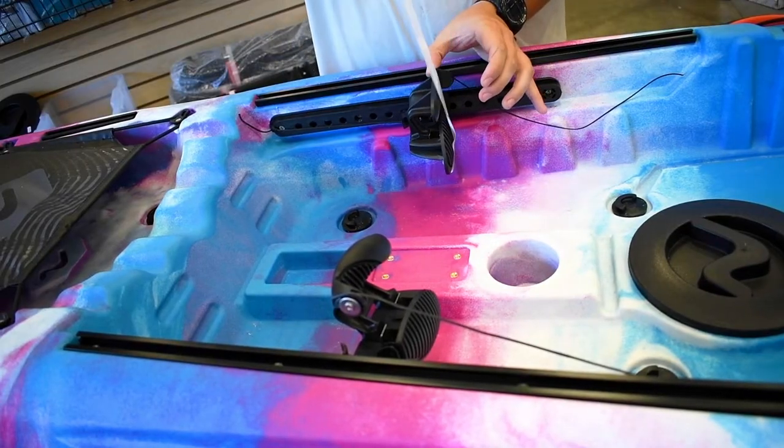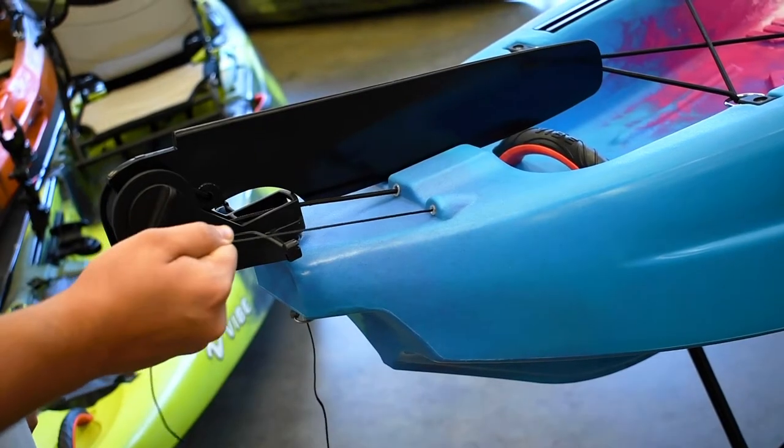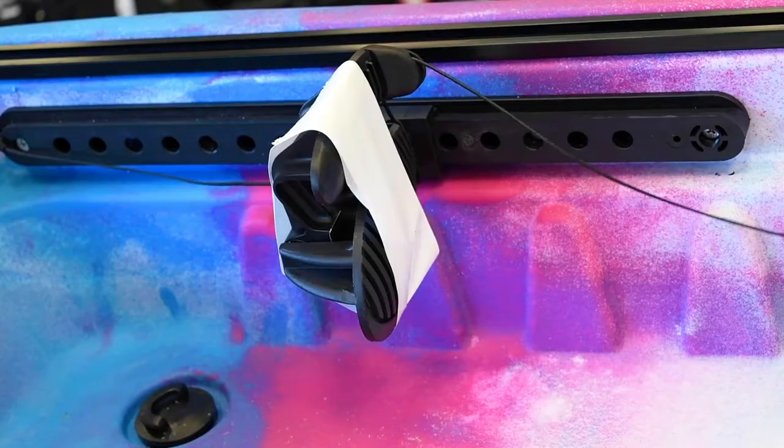After that, tape the toe rockers perpendicular to the foot braces. Then pull the cables to get rid of any slack in the line.